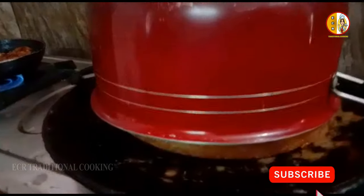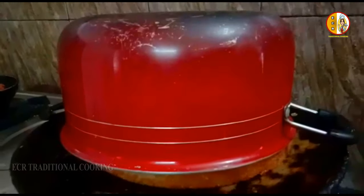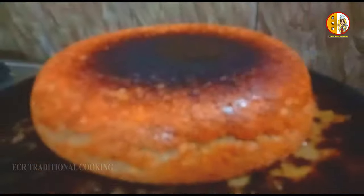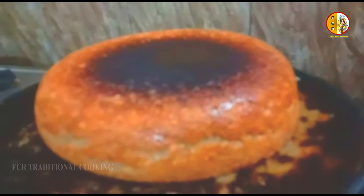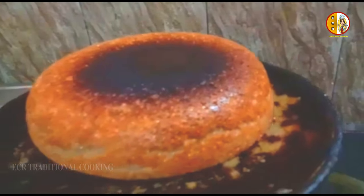Now, we have non-stick noodles. We can cook the cake in the non-stick noodles. The cake is very good. If you have a taste, please try it out.